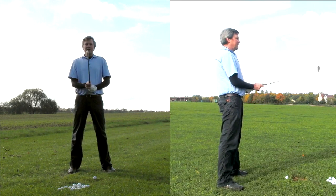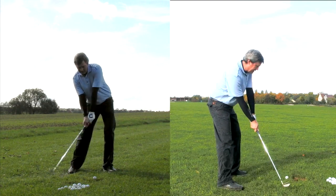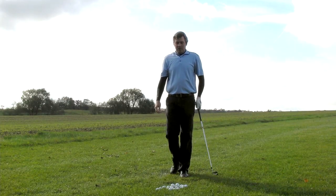Our drills at learninggolf.tv will help you learn this. Basically set up, take it up — very simple to repeat. Give it a try today.